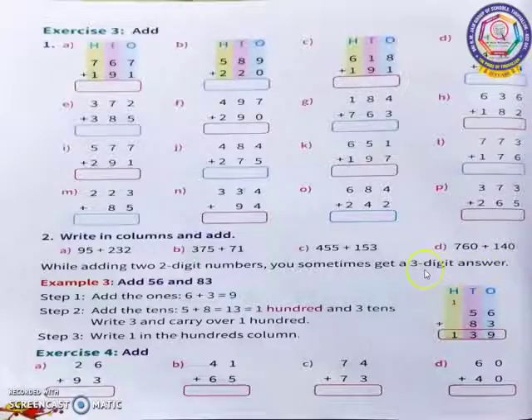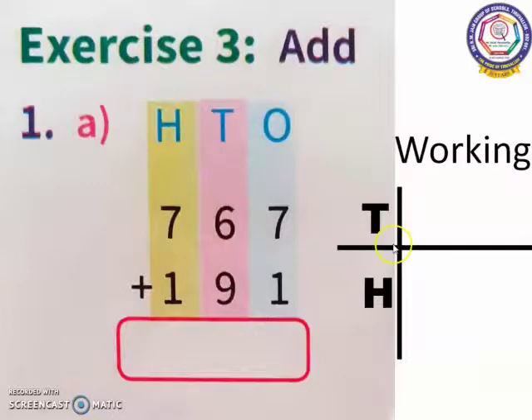I am going to work out and show you the sums from Exercise 3 in your Maths textbook, page number 58. Sum A, Exercise 3. When we start the sum, we have to see the symbol first. Here we have the plus symbol, so we are going to do addition. We have to start from the 1's place. In 1's place, I have 7 and 1. 7 is the bigger number.